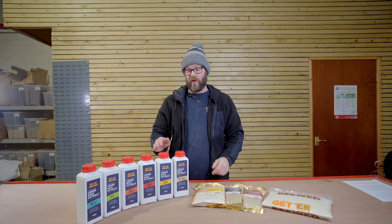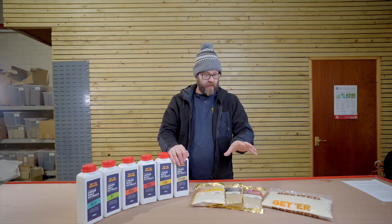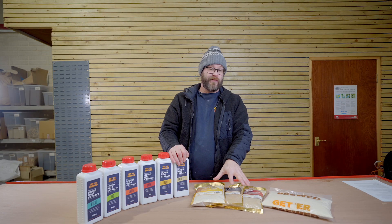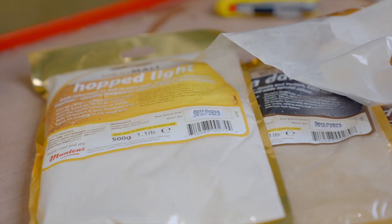You basically get two different types of malt extract. Liquid malt extract, also known as LME, and dry malt extract — we call it spray malt. You can also see it on recipes as DME.